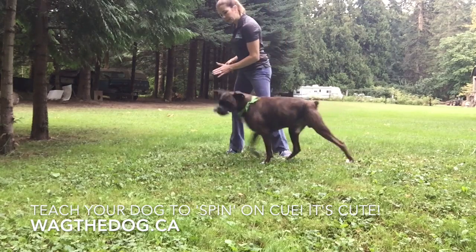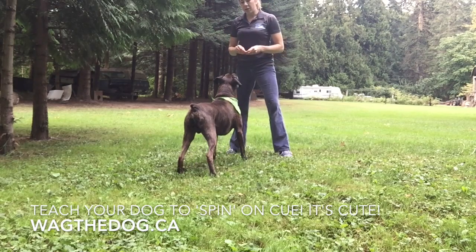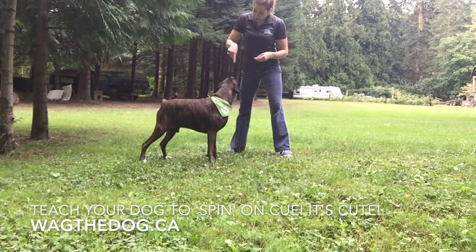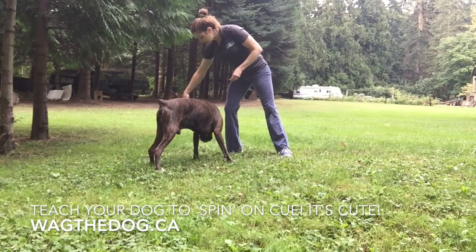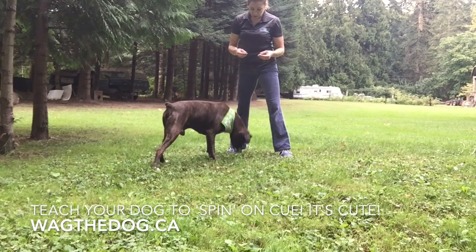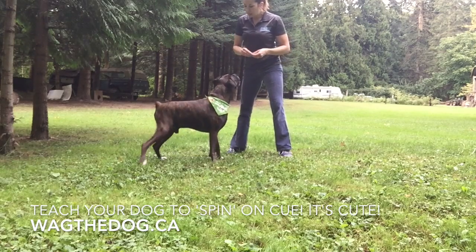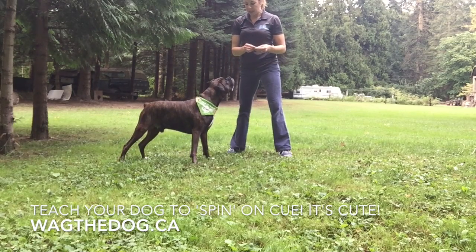Now you're going to add your cue. You're going to say "spin" and then lead them around — the cue comes before the behavior. So you show them the cue first: "spin," then lead them around. It's really important that the cue comes before the behavior.